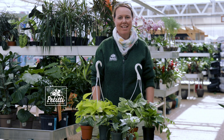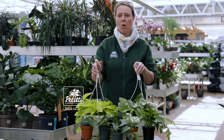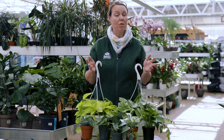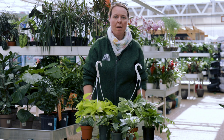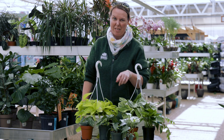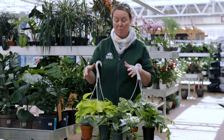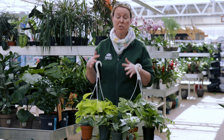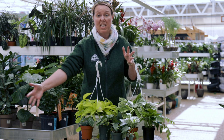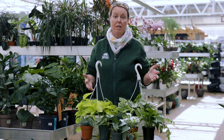Hi everybody. This is Noelle with Petiti Garden Centers, and we are going to do a plant spotlight on pothos — or some of us say pothos. Whichever way you want to say it is fine, because that is their common name. Most of them are in the Epiprenum family, and they're also known as devil's ivy. They got that name because they grow like the devil, meaning most varieties are so easy to grow as houseplants that they can really grow six feet of stem within a few months. It's really a great, easy houseplant to start with.